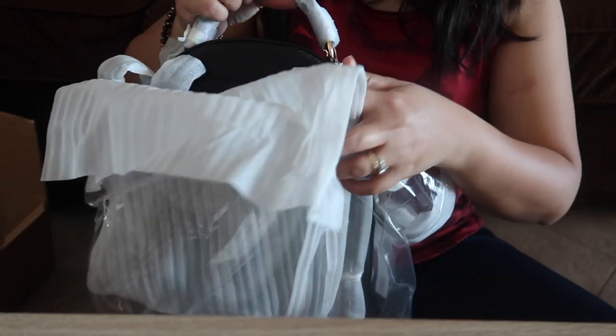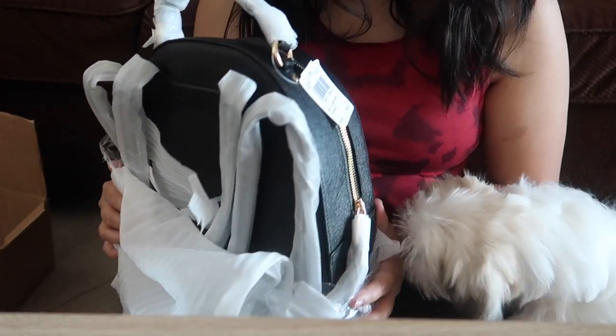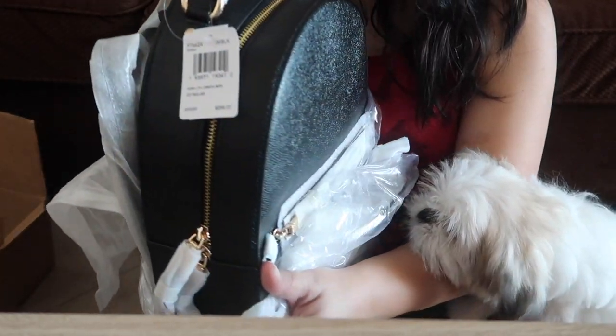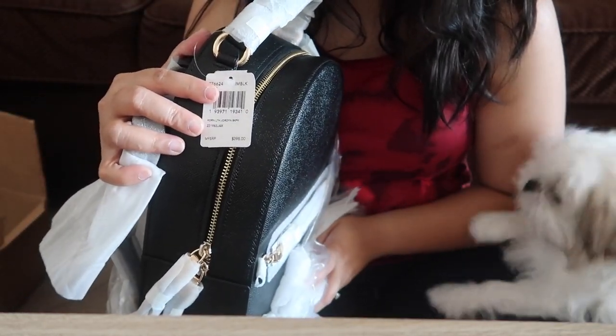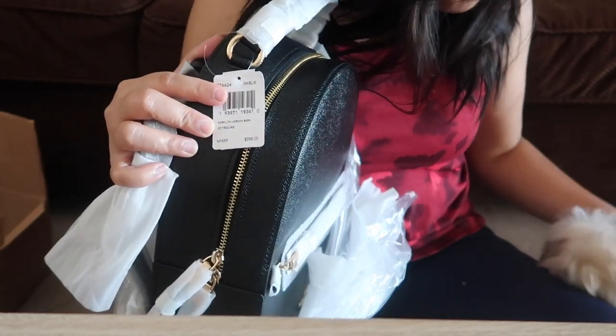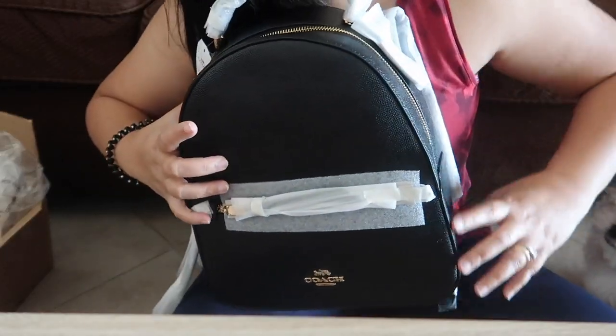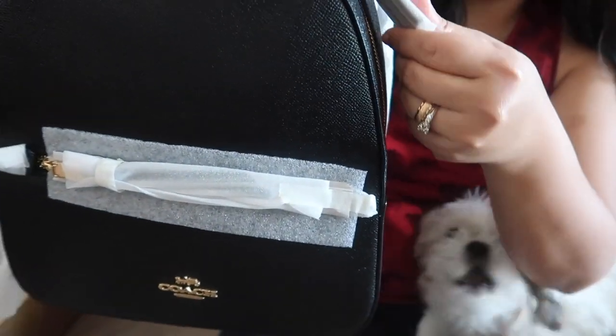Scarlet, are you excited? It's not for you, it's for me. You're saying something — gorgeous! The cover, let's start with this.